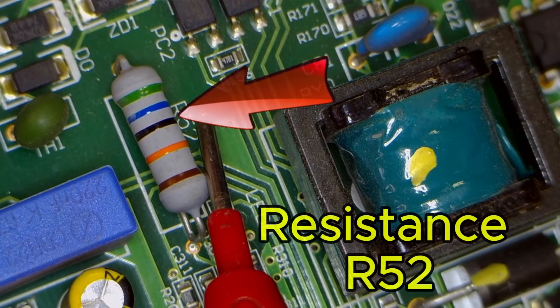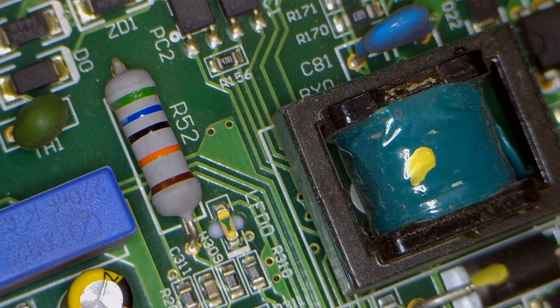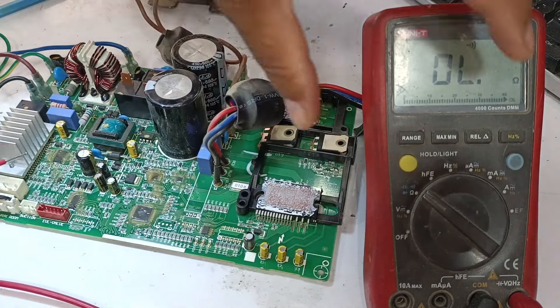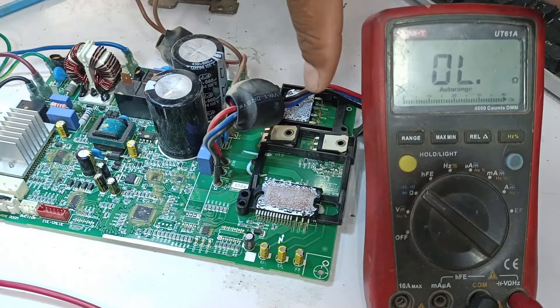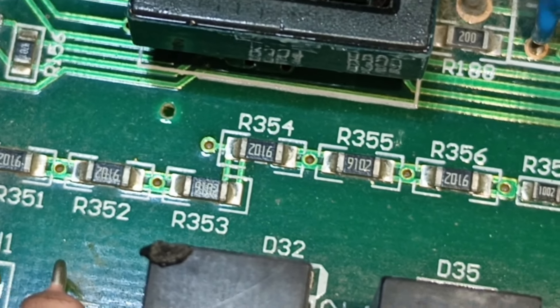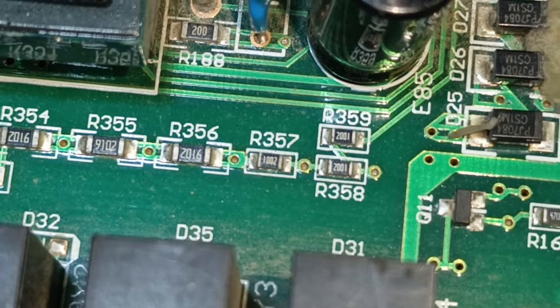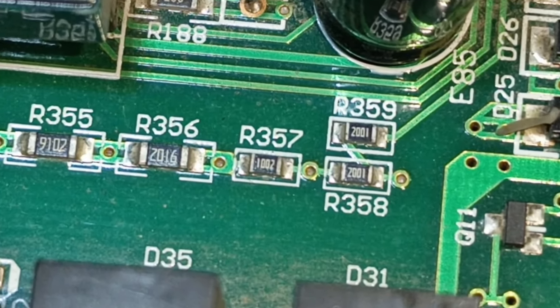If we look at resistor 52, it has a value of 560 kΩ. I'll set the multimeter to ohms mode to verify its value. When I measure it, you can see that it shows approximately 9.9 MΩ. In the previous circuit board, there were 6 resistors of 91 kΩ each and 3 resistors of 10 kΩ each, which added up to almost the same value.